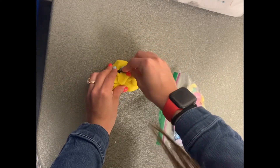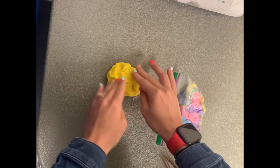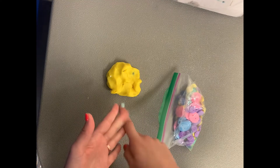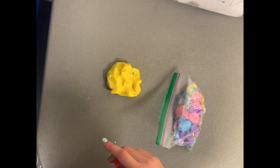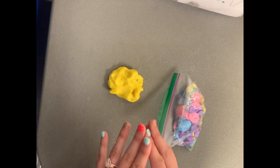I'm hiding my little Batman in there, really trying to push him through to bury him into the play-doh. You can do that with buttons, beads, tiny erasers, little Legos — just anything that is small and of interest to the child.